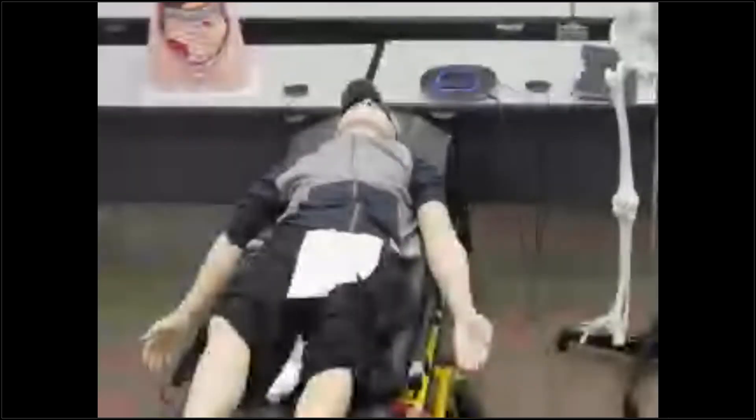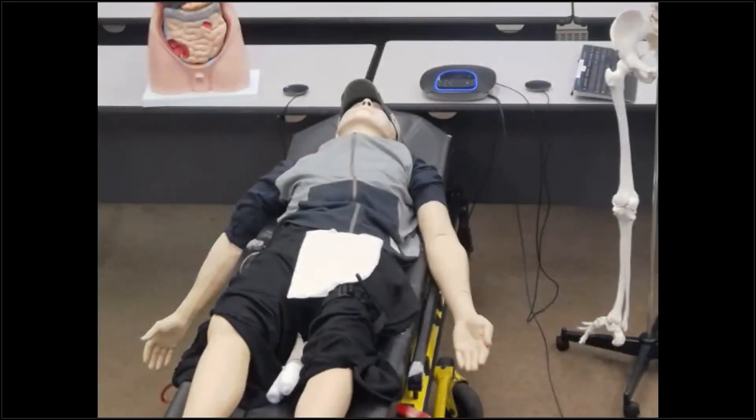This conference will now be recorded. Welcome in, everybody. This lecture, we are going to be talking about creating different pressure dressings specifically for extremity use.